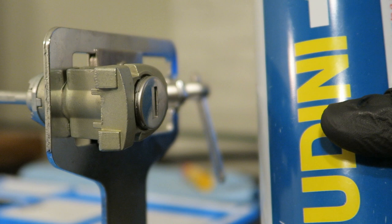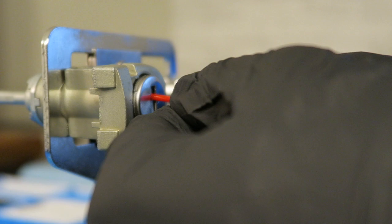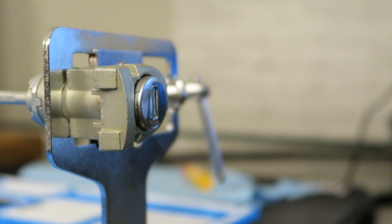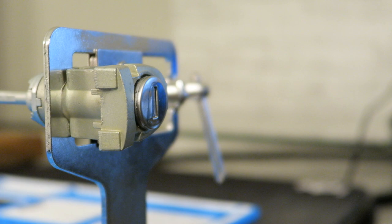I always use Houdini — it's my favorite lock lube, always gets the job done. Put the straw right in and give it a couple squirts. It's leaking on my table, but that's okay. I'm going to set the lube aside and just let that sit in the lock so it soaks into all the wafers and frees up any dirt or grime that's in there.